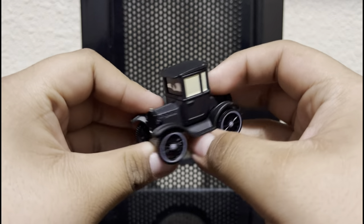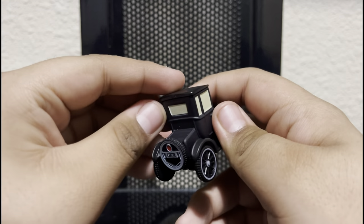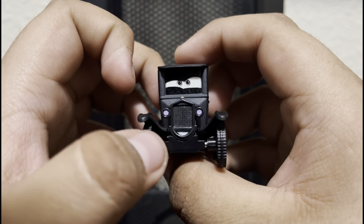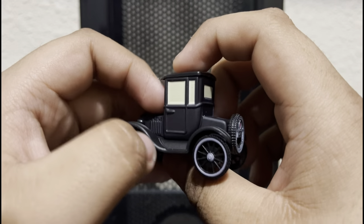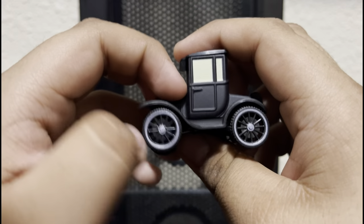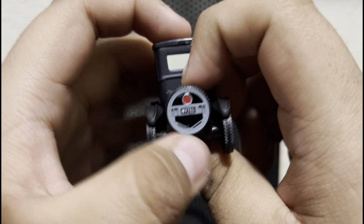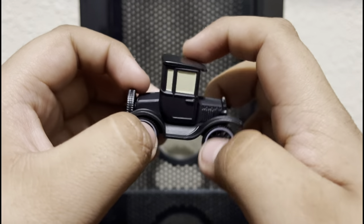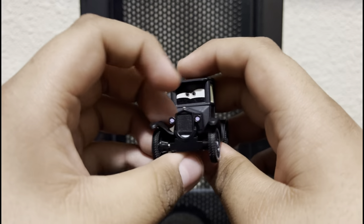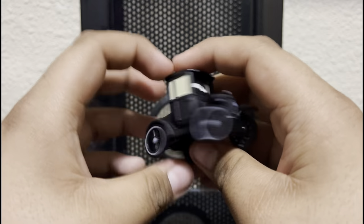I didn't know she would have a matte finish - I actually like that. We got Lizzie with her crazy face expression, her grill, her lights, her wheels, her cab, her spare wheel. She's based off of a Ford Model T and I really like the look of it.